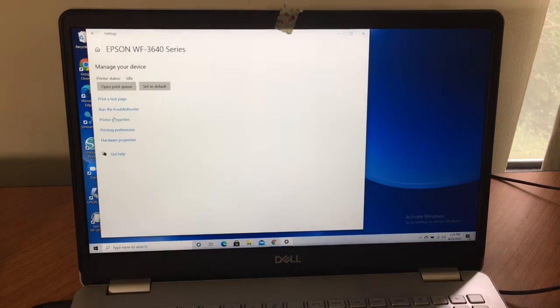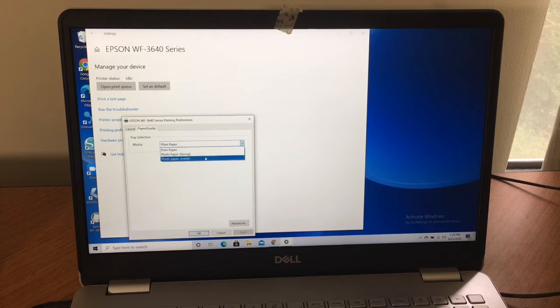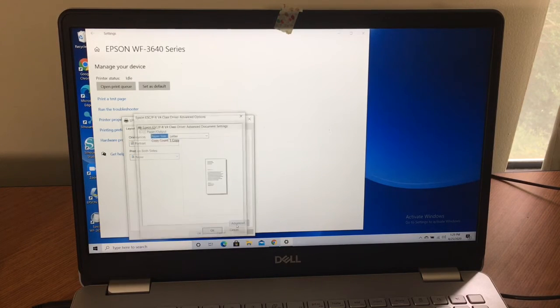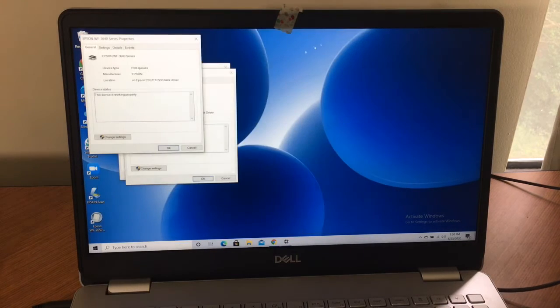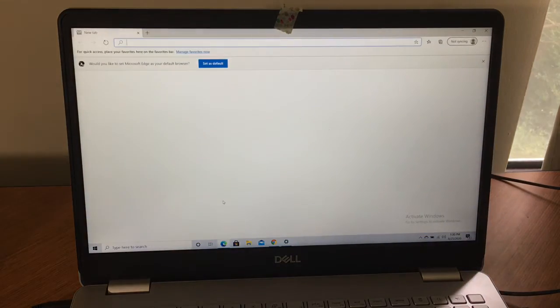We printed the test page, so let's go to printer preferences and printer properties. It says paper quality — plain paper, photo paper, matte — that's basically what I use. Layout: portrait, print on both sides, flip on long edge or short edge, and you can adjust the sizes. That's what we have here as far as the advanced properties.